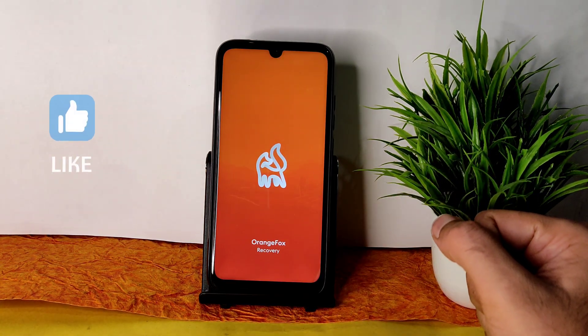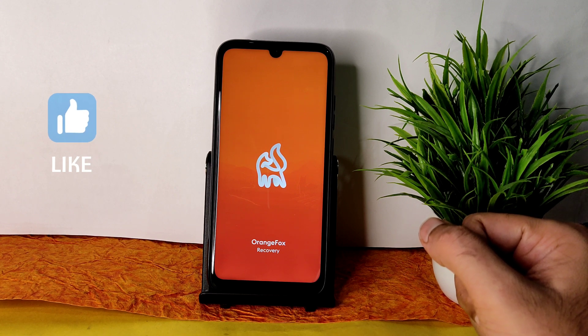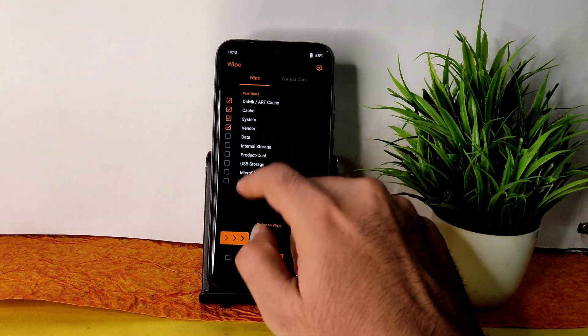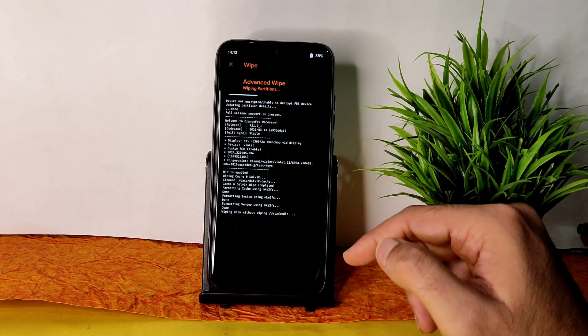As you can see, it's booted into Orange Fox Recovery. Go to the wipe section here — select Dalvik cache, system, vendor, and data, and swipe to wipe it. Once that has been done, proceed to the next step.